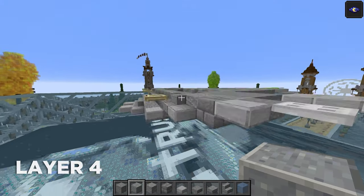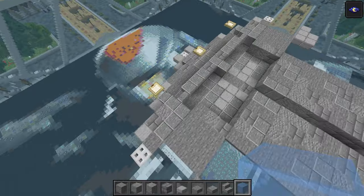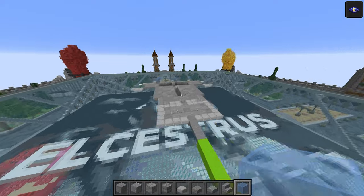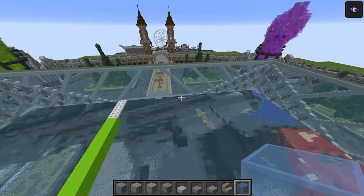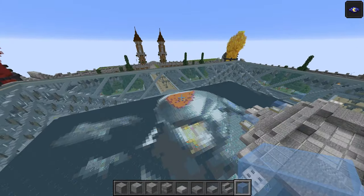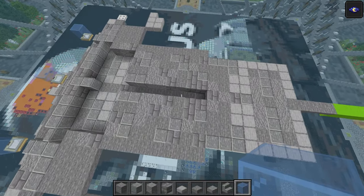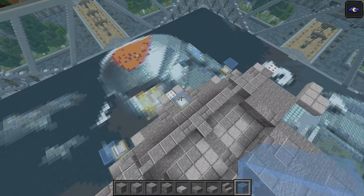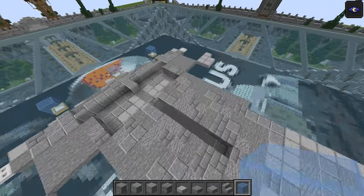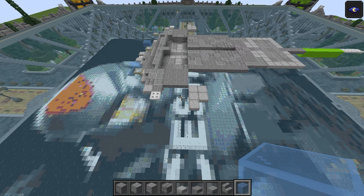For layer four, start at the back in a very odd place. Take the light blue stained glass and do one on top of the birch trapdoor, one there and one there. This layer is probably one of the biggest — the middle sandwich layers are always the biggest for these kinds of builds. The bottom sandwich layer is what we're working on now, so I'll probably do half on camera. This is a very big layer and I am going to suffer.